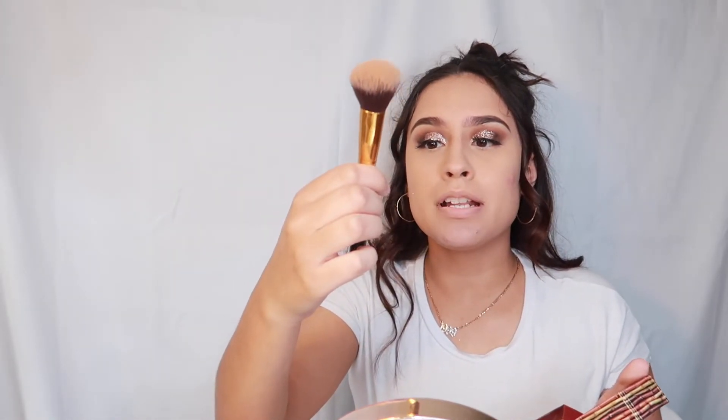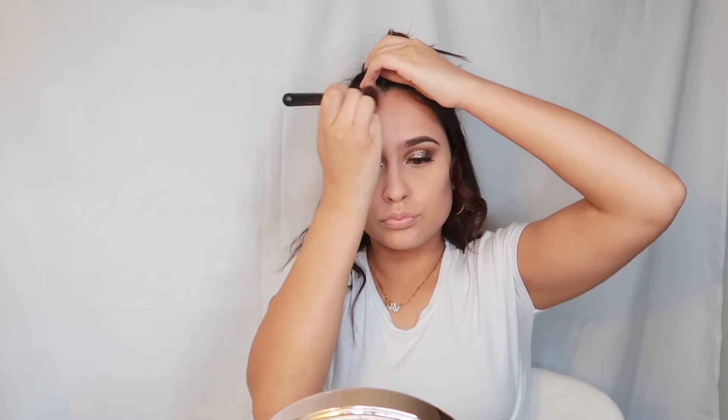Next I'm using the Hoola by Benefit bronzer — I absolutely love it. I'm using brush 126 by BH Cosmetics. I start up here and work my way down bronzing. I like to make the forehead look a little smaller, then come all the way down, making sure to define the cheekbone and not bring the bronzer down too far so it doesn't look droopy.